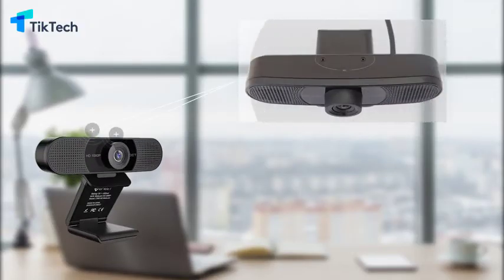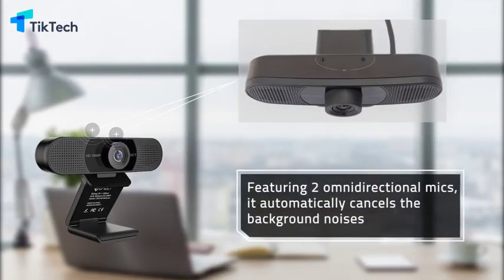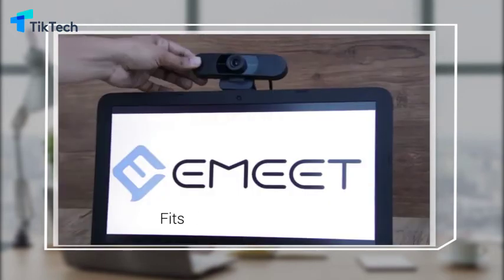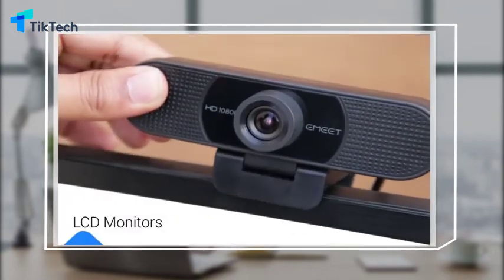Featuring two omnidirectional mics, it automatically cancels the background noises and allows your friends or clients to hear the real you. It also features a tripod ready universal clip that fits to laptops and LCD monitors.